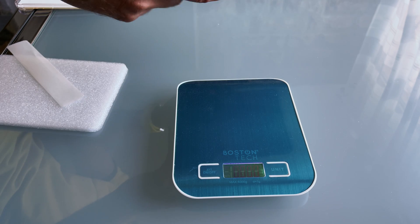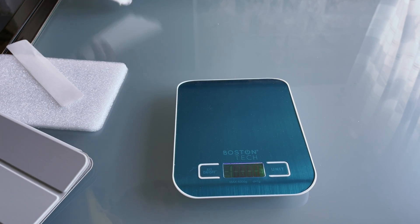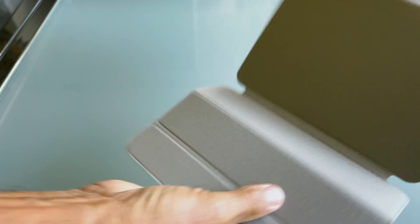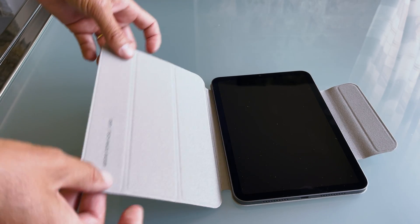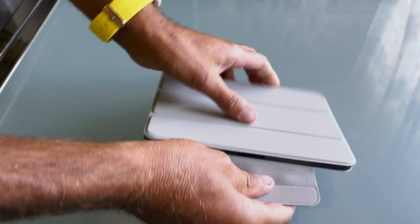Let's see what is the weight of these two cases. First one: 154 grams. And then the second one: 70 grams. Very very good. The good thing is it is magnetic. It sticks and here we have the place for the pen.